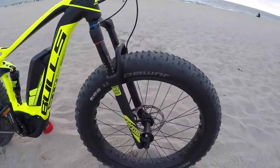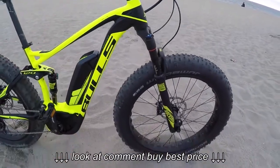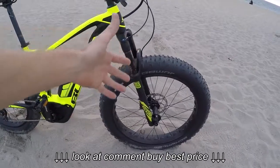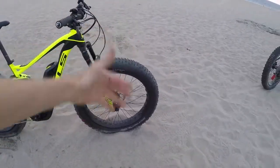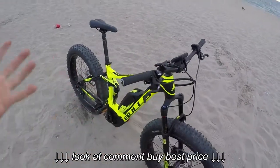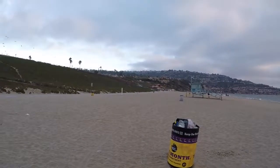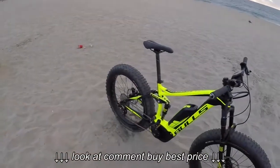Love these Schwalbe Jumbo Jims, 26 by four. I was doing some riding and of course it says 5 to 30 PSI, so lower when you're on the sand or snow. Remote lockout on this. We were going down on the concrete to get here, cruising all the way from up in those hills. It worked great on the street.